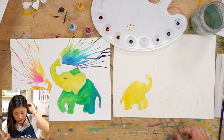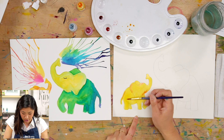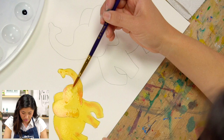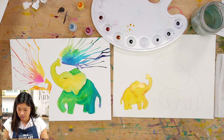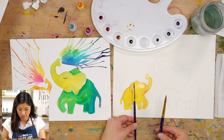As we're painting, if you want to add some other colors, have fun and get loose — maybe add some orange here, kind of mix that in, add some water. I want you to have fun and make your elephant your own. Just added some little texture. Let's let that dry and move on to our grown-up elephant.